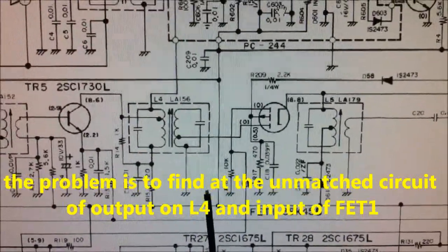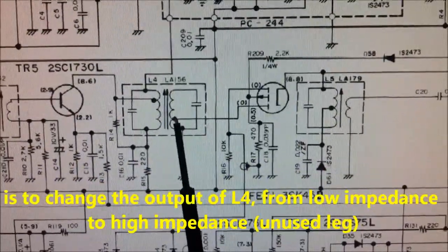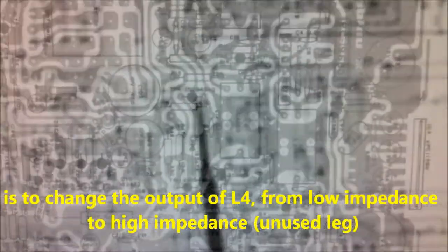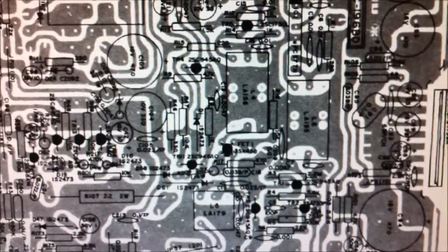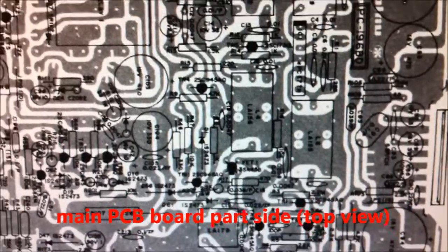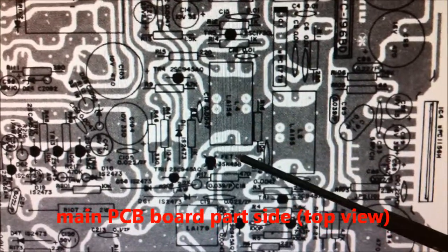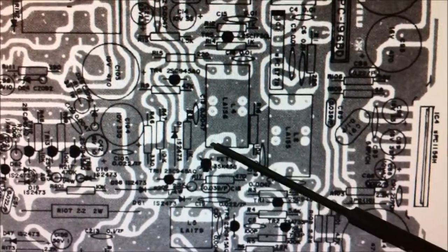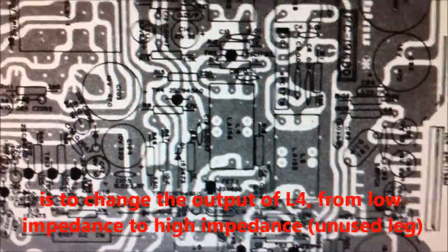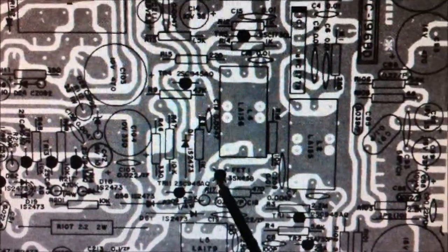This circuit is not really matched, and there is loss of signal here. The solution is very simple: we will change the soldering point from the low impedance output to the high impedance output. On the main PCB board top view, this is L4, and we must change this point to here and cut the track. Then we get a higher impedance output to the FET input.